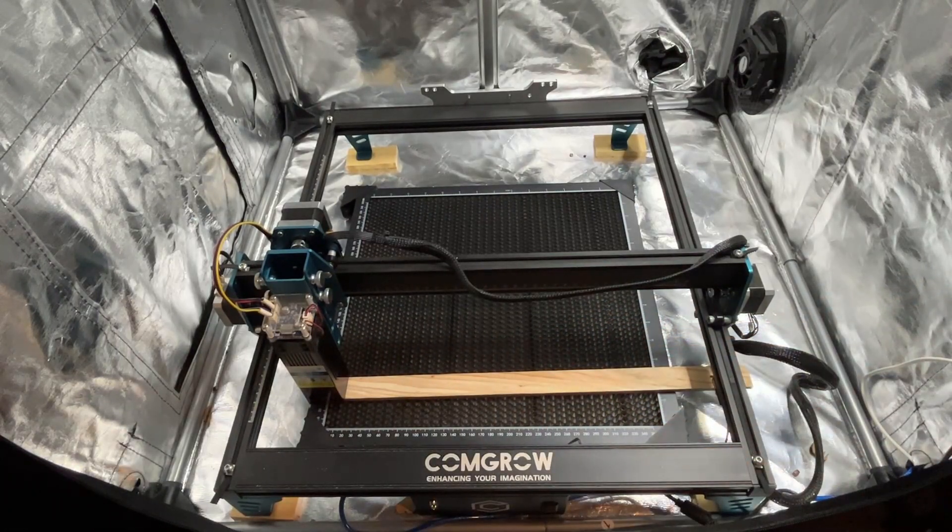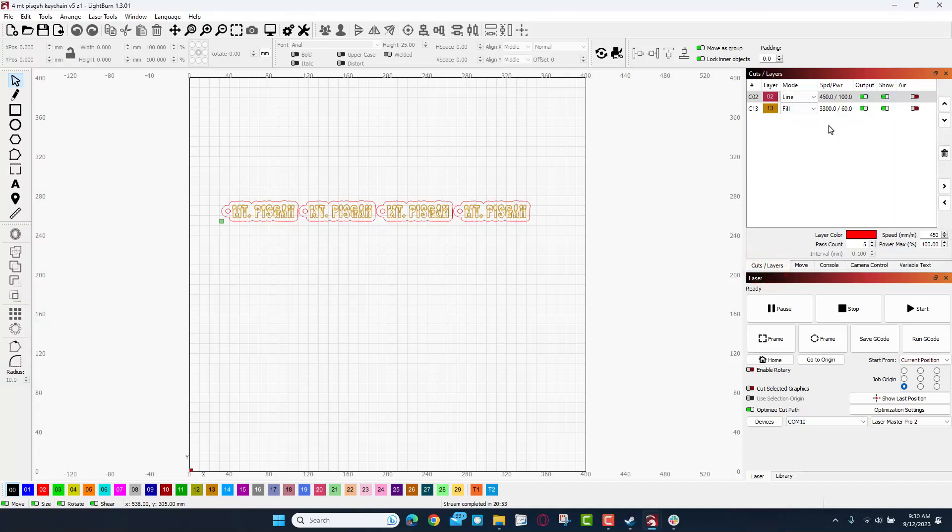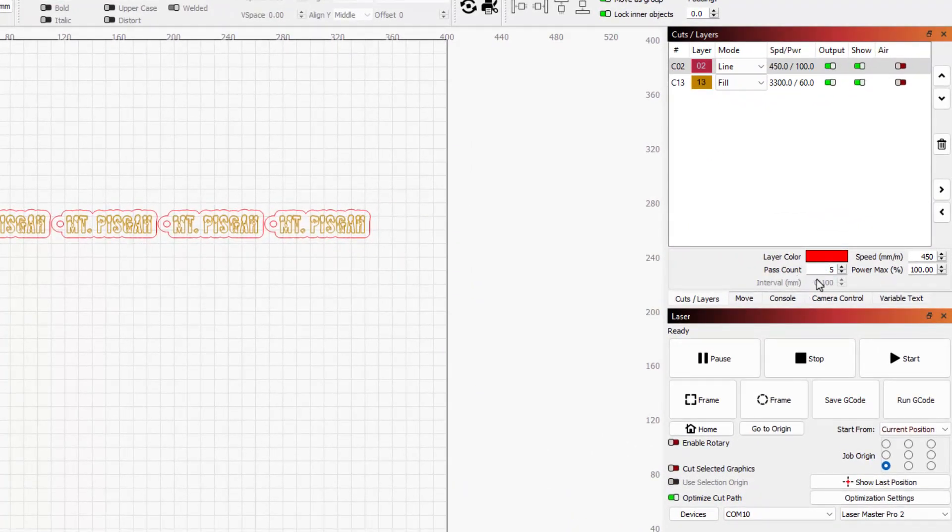It's time to get that set up and see how it cuts. This is my Mount Peska keychain — I cut these all the time. It's my first time using the honeycomb bed. The settings I'm using for my reclaimed pallet wood: 450 speed, five passes, and 100% power. For the image I'm doing 3300, a power of 60, one pass, interval 0.1. I'm going to do a quick frame — it was absolutely successful, and it's time to make something magical.